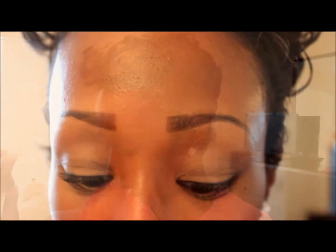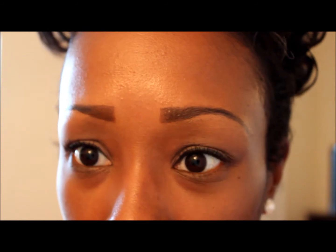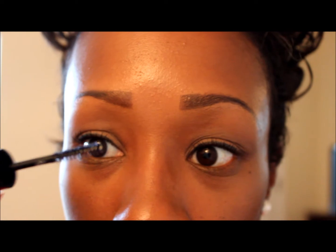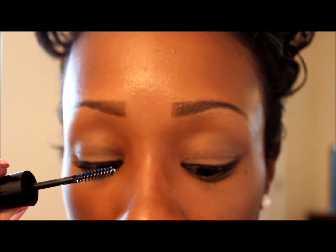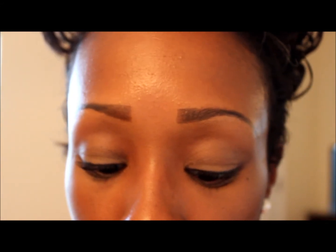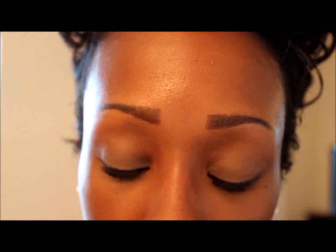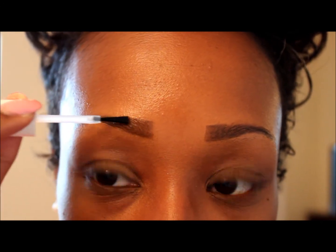It also comes with a brush that looks like a nail polish brush. I'm going to opt to use the nail polish-looking brush instead of the wand. I think the wand works well for natural brows when you're not really using makeup, and I think the brush works better when you have makeup. I have makeup, so I already did my left eyebrow.